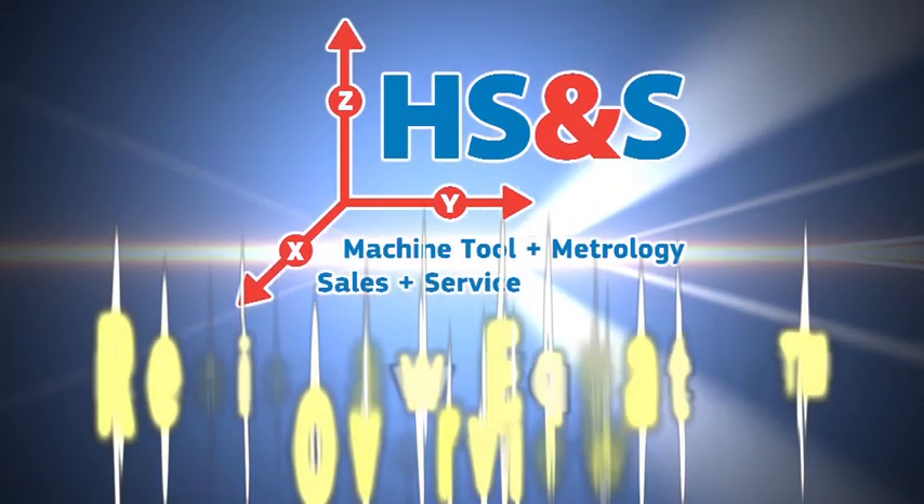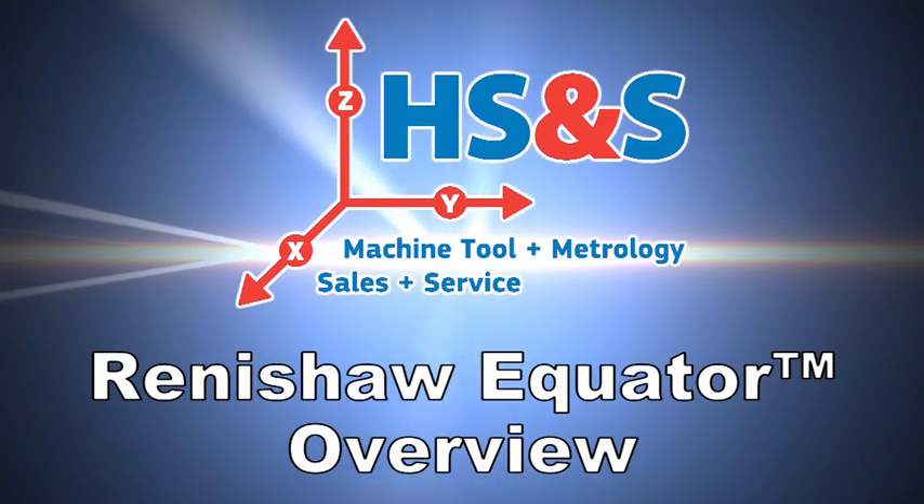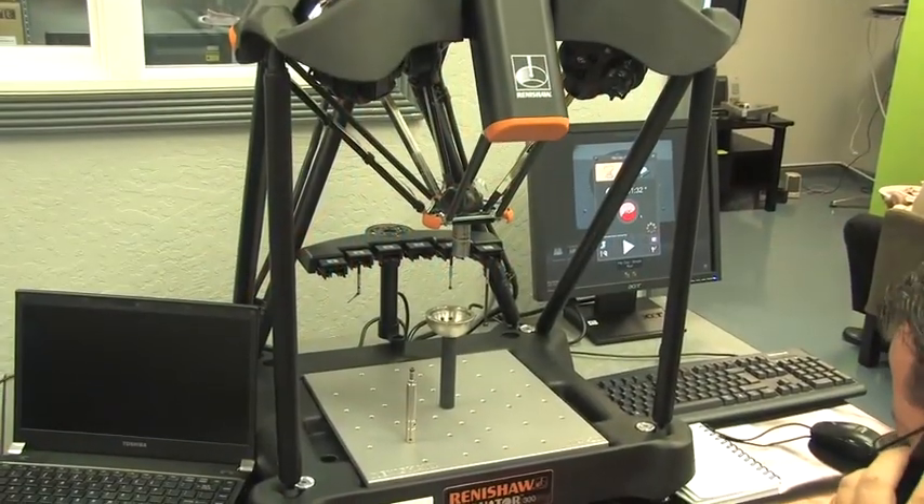HS&S, the premier machine tool and metrology sales, training, and service center in the heart of Silicon Valley, presents an overview of Renishaw's innovative Equator.